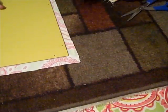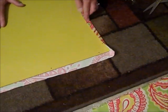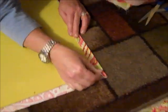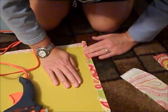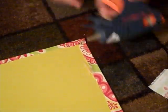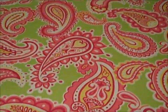Once we've centered it, we're going to apply our glue from a glue gun — you can put it on the fabric or on the panel. Make sure it's tight. Lisa's applying it to the panel; make sure the fabric is nice and tight. We're folding the corner under here, adding a little more glue to get rid of that excess.